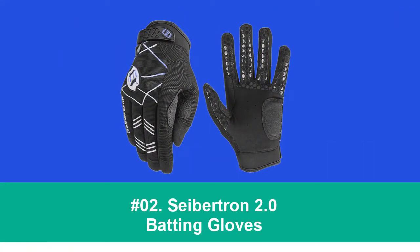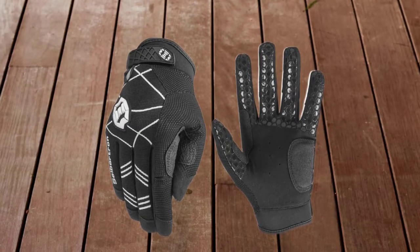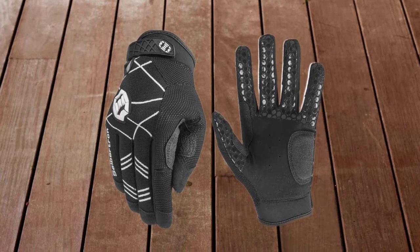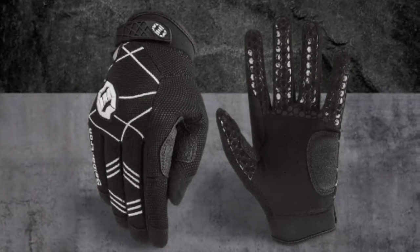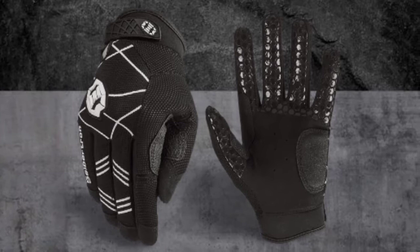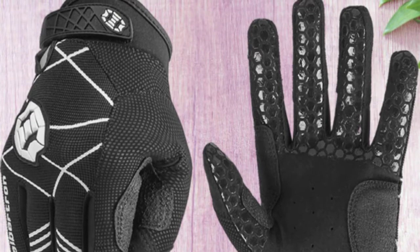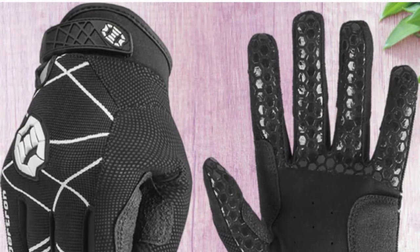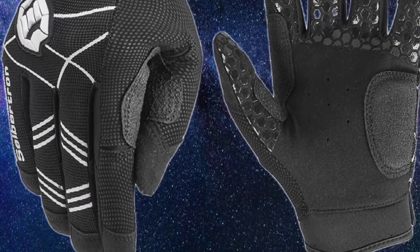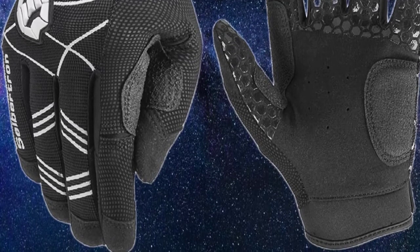At number 2: Sabertron 2.0 Batting Gloves. Shock absorption and durability are not an issue because these gloves boast gel padding on the palm, meaning the player won't feel a sting when the ball hits the bat. There is no need to worry about sweaty hands because these batting gloves ensure that your hands won't heat up, even when the game does. It doesn't matter if you're a baseball or softball player — this unique pair of batting gloves adds to your grip on the bat, letting you easily swing with maximum power. Anti-slip silicone fingertips allow the fingers to clench the bat's handle with the utmost force, while an adjustable cuff ensures added flexibility to your wrist.